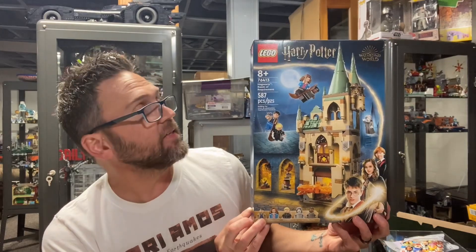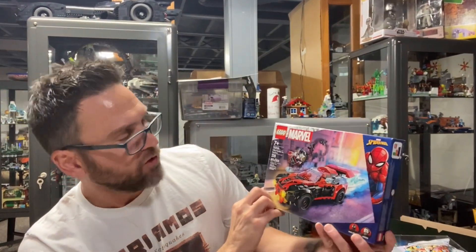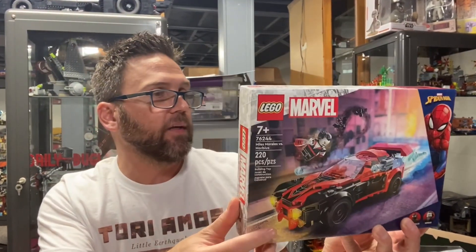587 pieces, so looking forward to putting that one together. I also got this set here — set 76244, just 220 pieces. Miles Morales vs. Morbius. This is a really cool looking set.